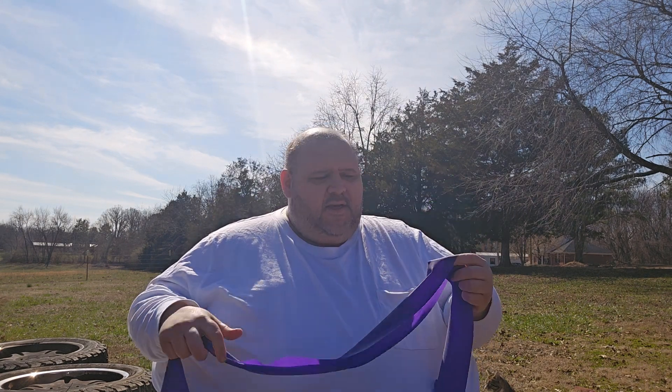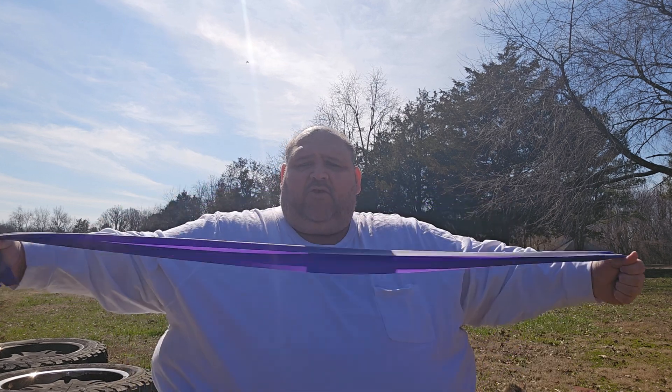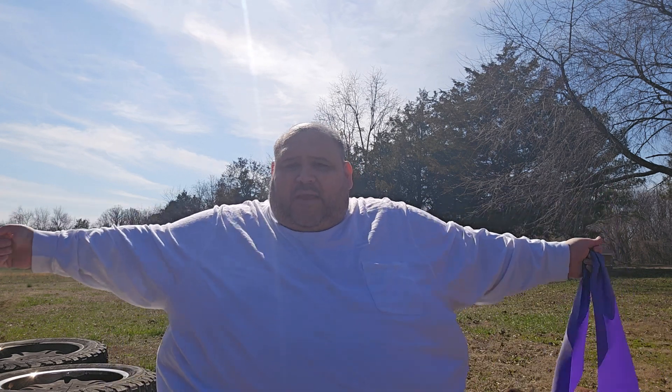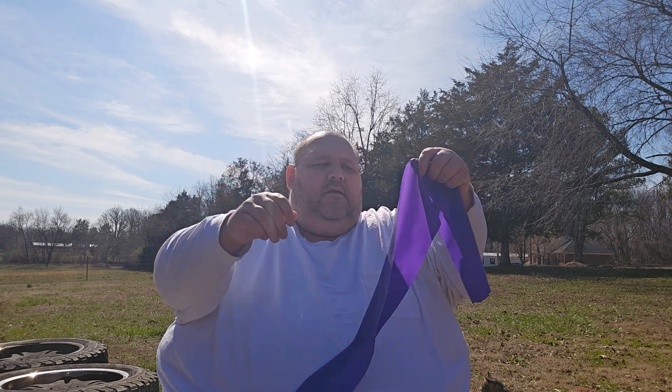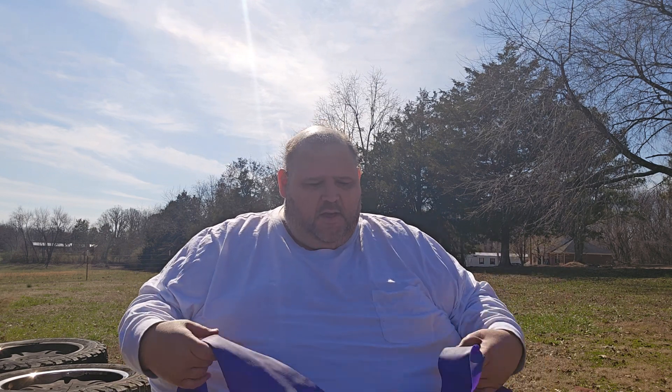I like these better than the other ones I was using because they're easier to wrap around your hand. When the handles are too far apart that's the problem I was having — those other ones had handles but sometimes they're so long I can't use them. These aren't a round tube, they're flat. They aren't actually latex, but you get them in latex or non-latex for people who have allergies.